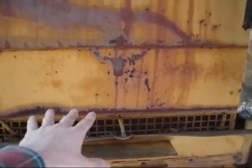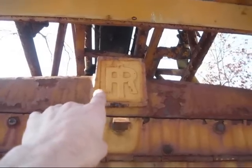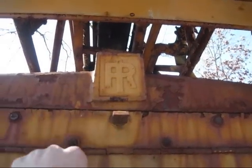Right here on the back is the cover for the radiator, and right up here on the top you can see the original logo — the IR symbol for Ingersoll Rand.